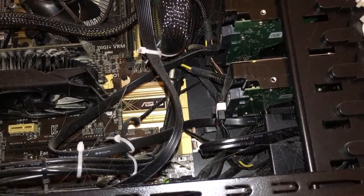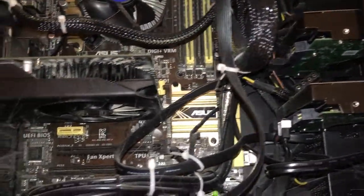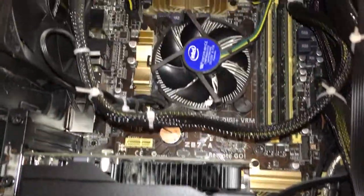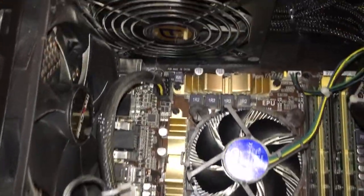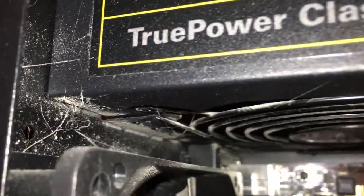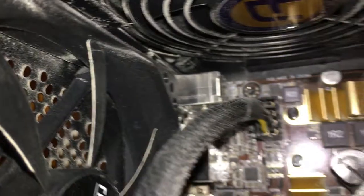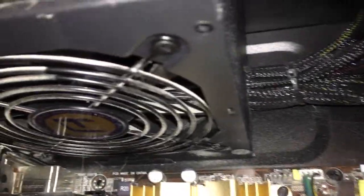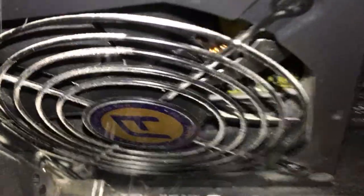Hello everybody, this is Drew Naylor and today I'm going to show you something really disgusting. My computer! Those are all spiderwebs. Look at that. All that dust. I turned the light on on my phone's camera so you can see it easily.